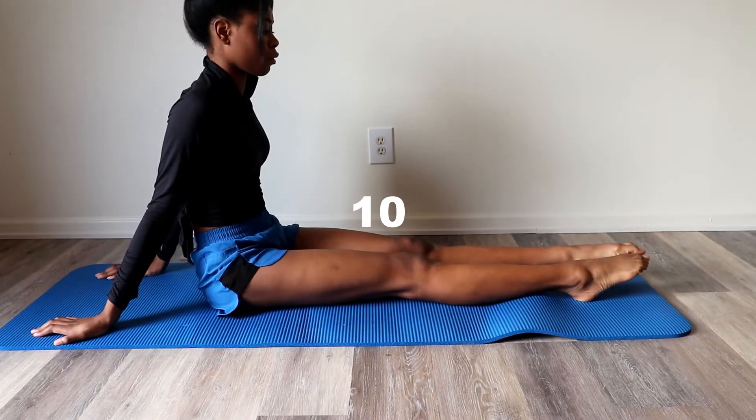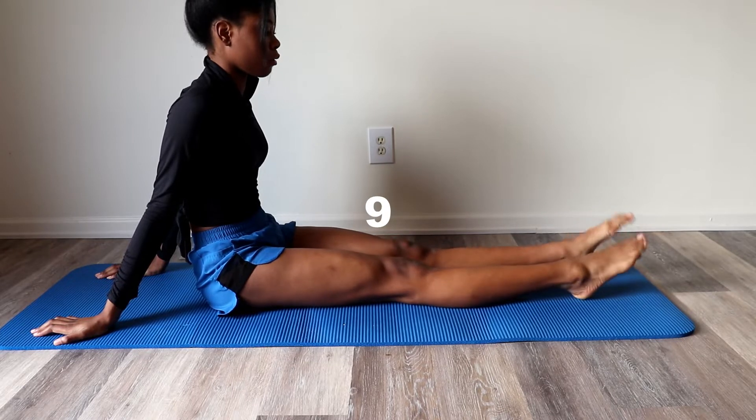We're gonna start by stretching our feet and work our way up to our head. Start by pointing and flexing your feet ten times.